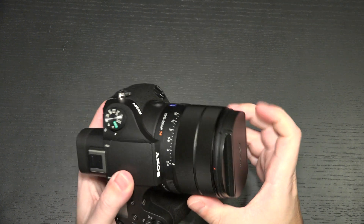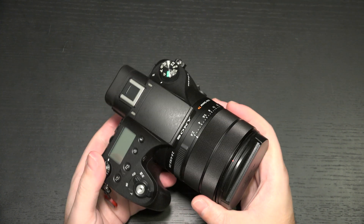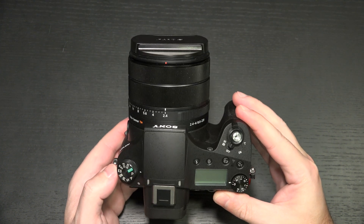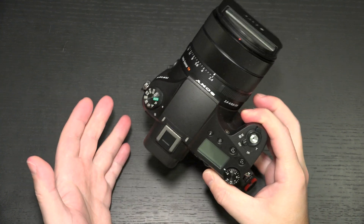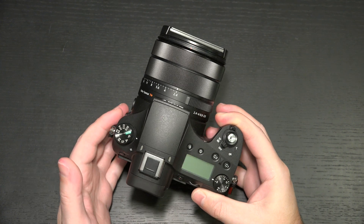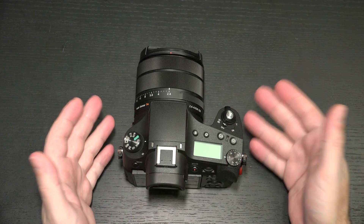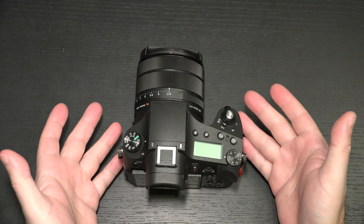The RX10 Mark IV is a tried-and-true winner that really nothing else can stand up to. I wish there were more options, but there aren't. I'm glad to see Sony is continuing to update what is already a great camera. They're showing that they are not leaving consumers behind on a release like this, because this is an expensive piece of hardware, considering it's got a 1-inch sensor and a 600mm lens. It's as premium as bridge gets, even still here at the end of 2019.